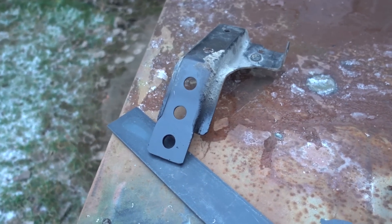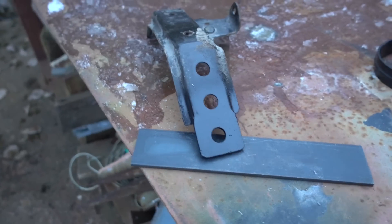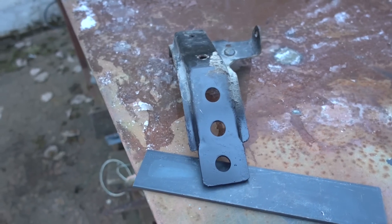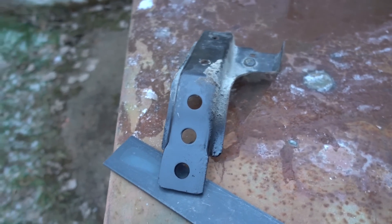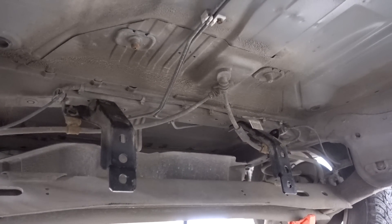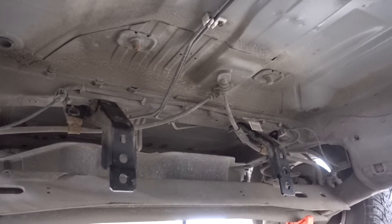This is the final result after being welded together and given some paint. Fun fact: you can also buy these — there's a spare part number that I can put in the video description if you don't feel like making your own. And here they are mounted on the car — they look quite good if I do say so myself.